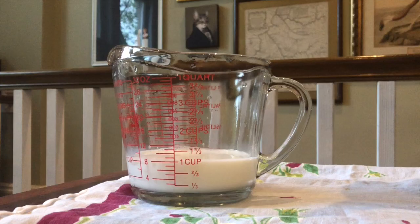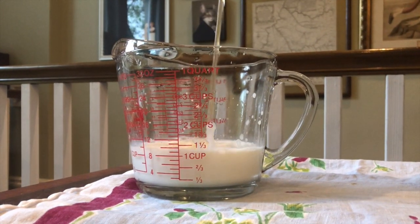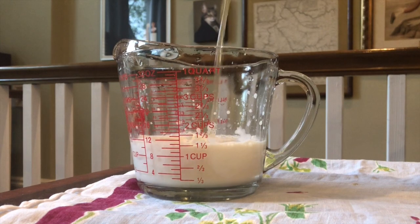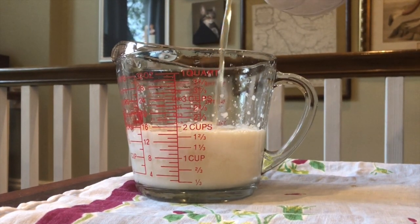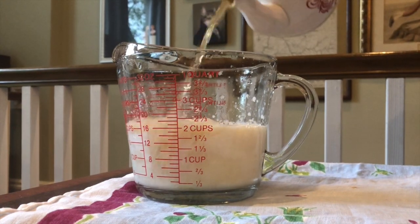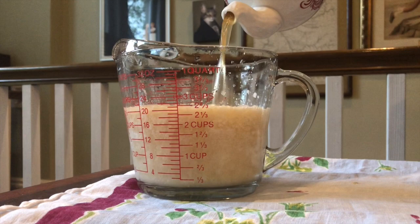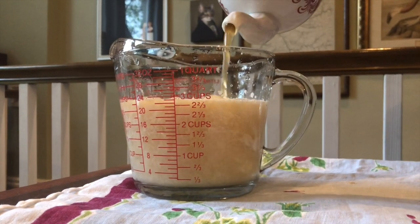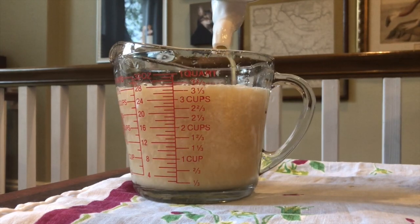Mix together all the ingredients except for the milk. Place the milk in the teapot, or in our case, for visual effect, we're putting it in a glass measuring cup. Gently pour the acidic and alcoholic mixture into the milk — not the other way around. You're going to see it immediately curdle, which is good. Don't worry about stirring it. Let the mixture rest for 24 whole hours.